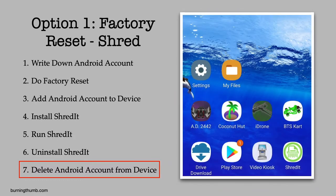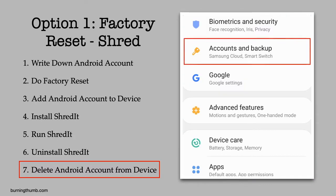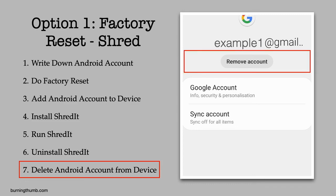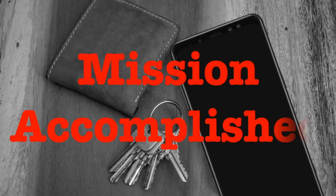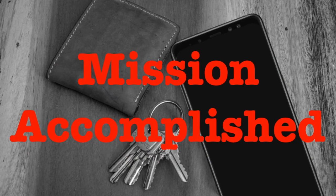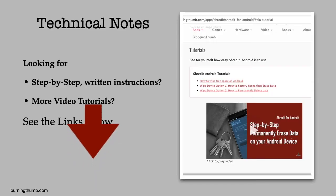And because he's disposing of this phone, he deletes his Google account from the device. He successfully wiped his phone so his private data can't be recovered. And because Shred It did all the work, all he had to do was remember his Android account information so he could move Shred It to his new phone. And wasn't the job easier than he thought it would be?